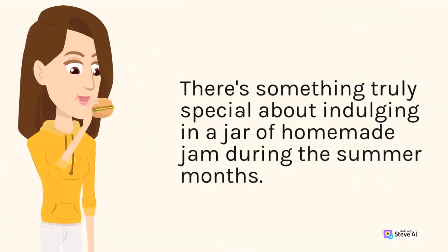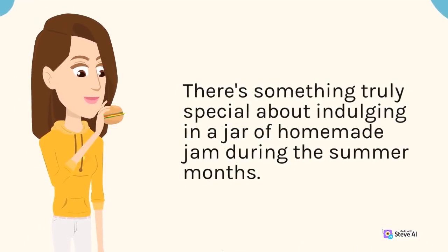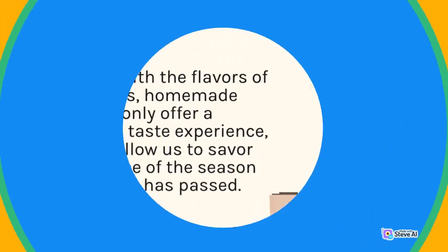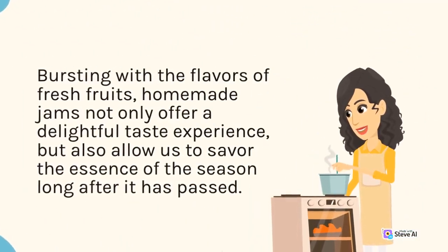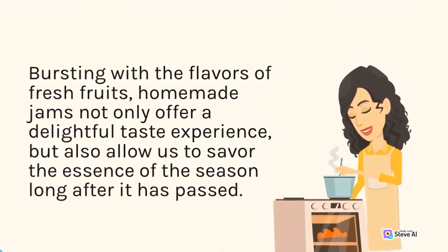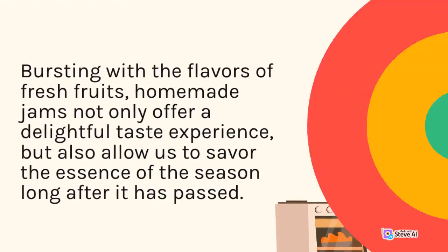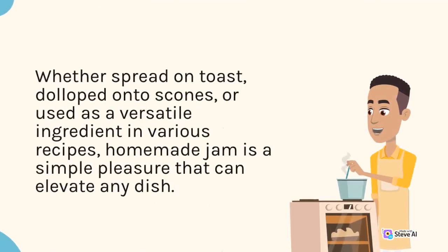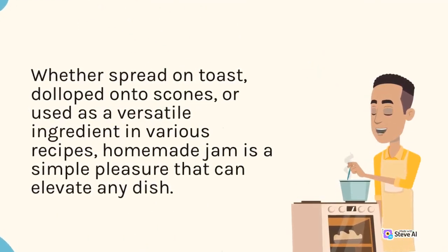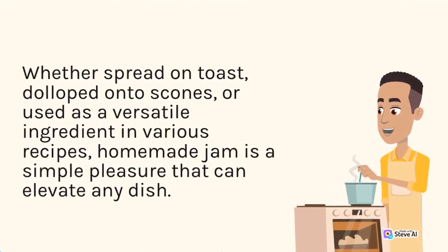There's something truly special about indulging in a jar of homemade jam during the summer months. Bursting with the flavors of fresh fruits, homemade jams not only offer a delightful taste experience, but also allow us to savor the essence of the season long after it has passed. Whether spread on toast, dolloped onto scones, or used as a versatile ingredient in various recipes, homemade jam is a simple pleasure that can elevate any dish.